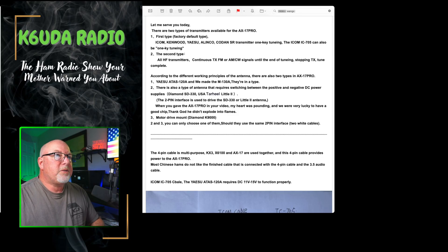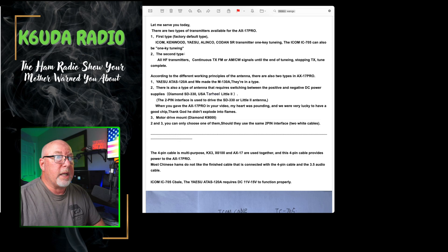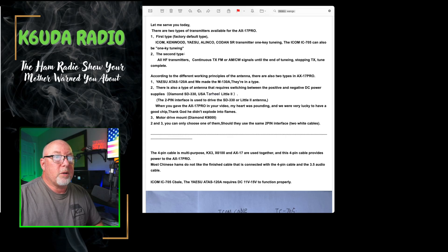There are two types of transmitters available for the AX17 Pro. First, the default type: ICOM, Kenwood, Yaesu, Elenco, Kodin SR transmitter — one key tuning. The ICOM 705 can also be one key tuning. The second type: all other HF transmitters — continuous transmit in FM or AM/CW signals until the end of tuning.